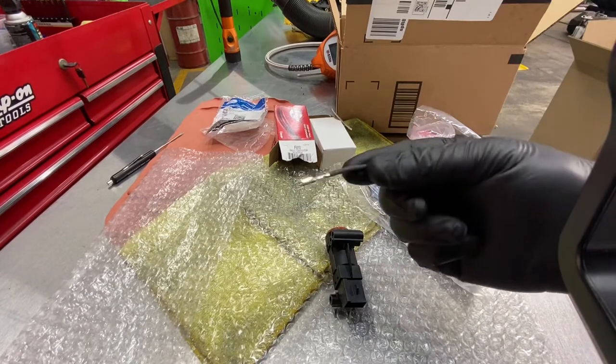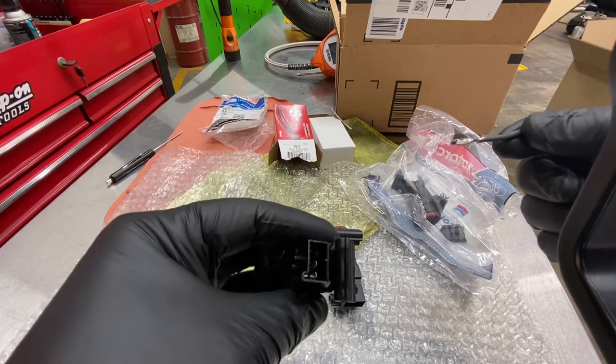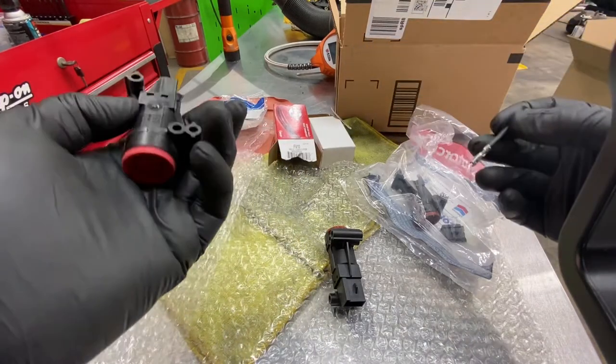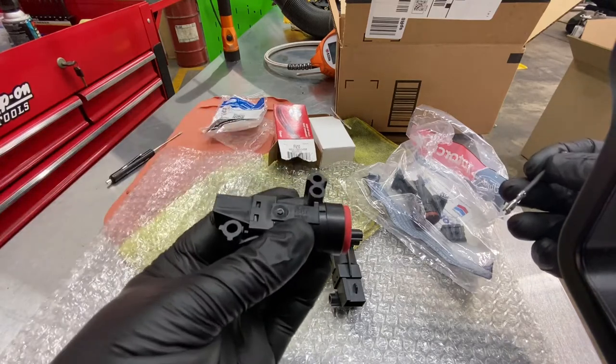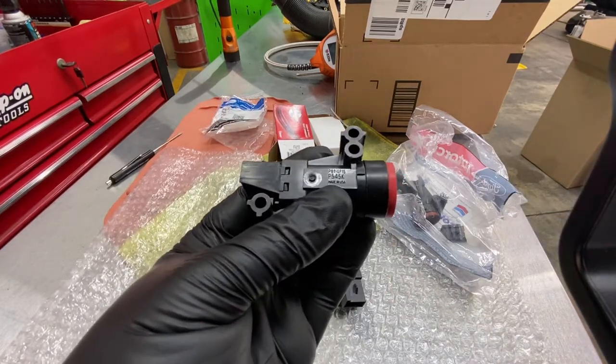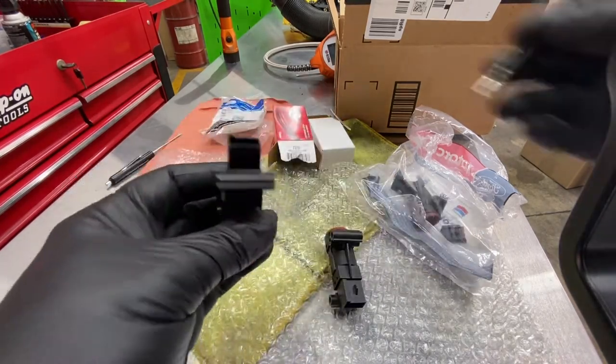The Ford pigtail comes with three terminals — this is a three-terminal connector — but there are only two used on the vehicle. Here is the Ford factory unit. It says made in USA, has a FOMOCO stamp, and some serial numbers there for reference.